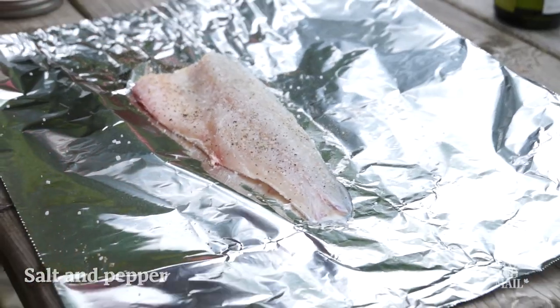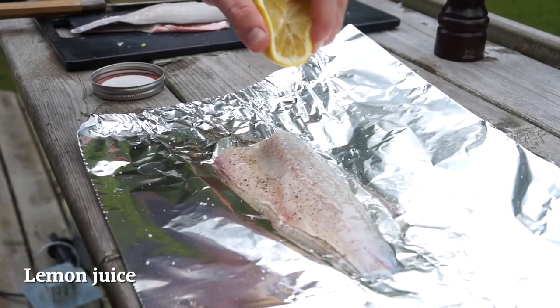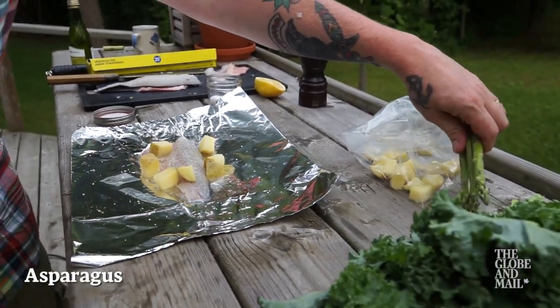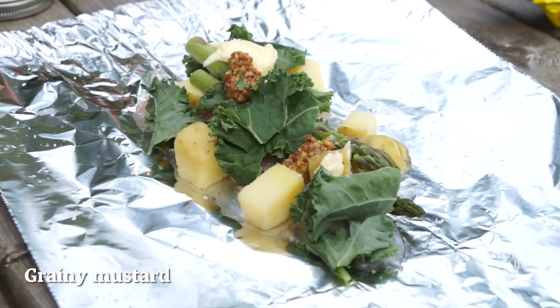Whatever else you decide to put in here is going to be absolutely delicious. Today I'm using a splash of white wine, some lemon juice, a few parboiled potatoes, some stalks of raw asparagus and some torn green kale.